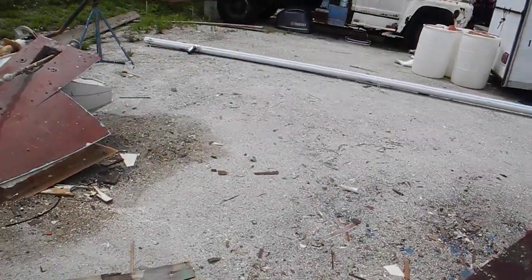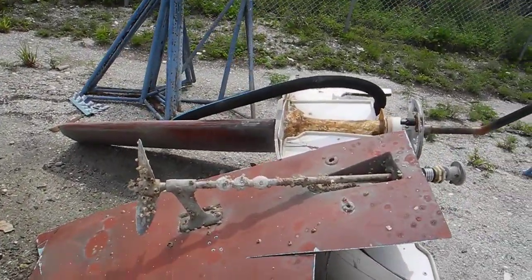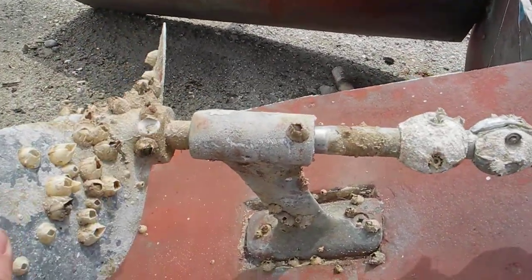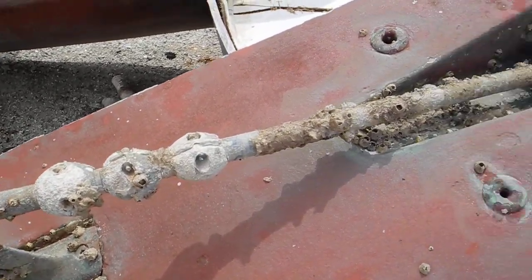Over to my left you can see the underwater part with the propeller, the strut, and the shaft. So this is the strut to hold the shaft. Here's the propeller — you can see it turn. We've got three zincs on this.